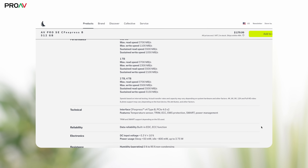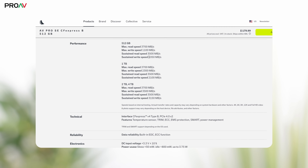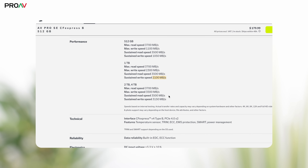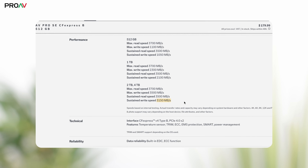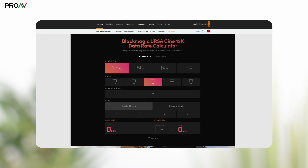AngelBird does publish the sustained write speeds on their website, which is really helpful — these are the ones which matter most here. The 512GB is 1050MB/s sustained, which is pretty normal for a CFexpress card but at a much higher price point than this. The 1TB is double that at 2100MB/s, and the 2TB and 4TB are both an incredible 3150MB/s, which, looking at the data rate calculator on Blackmagic's website, covers pretty much everything the camera can do apart from the really crazy high combinations.